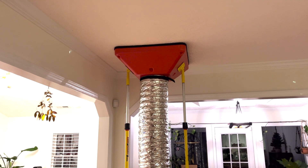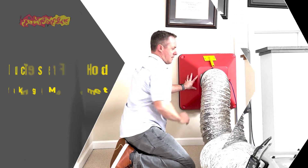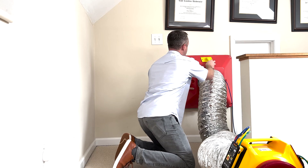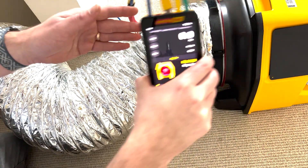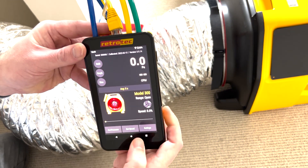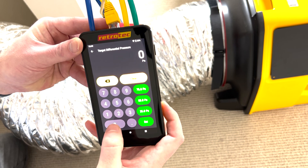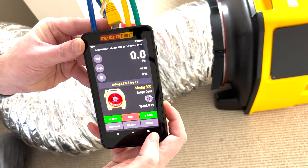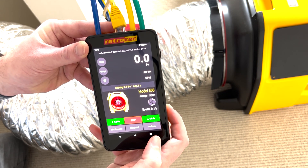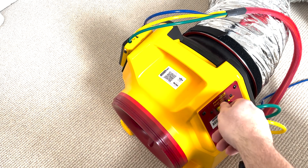Once you have the equipment set up, there are a few different options to take a reading. The first is the set pressure feature — simply hit set pressure, type zero, and the fan will automatically turn on and pressure match. You want to seek zero because you want to neutralize the pressure inside the flow hood. The second option is using the manual dial on the fan.